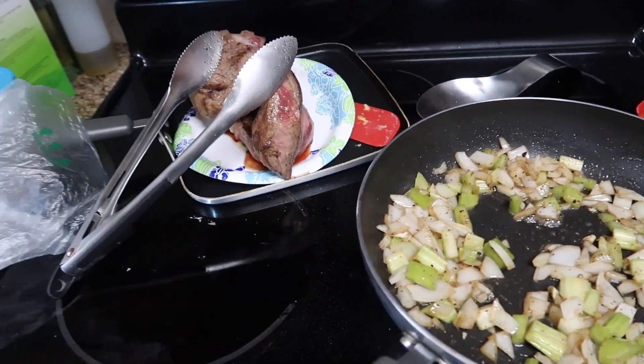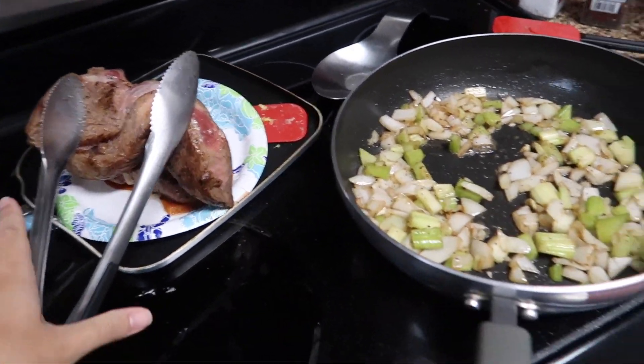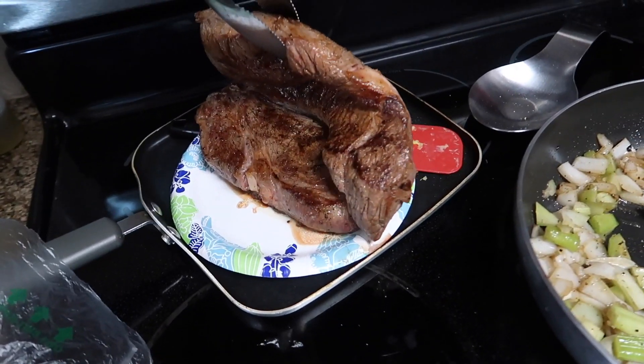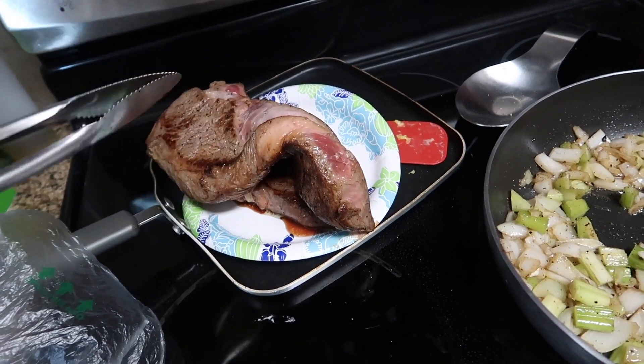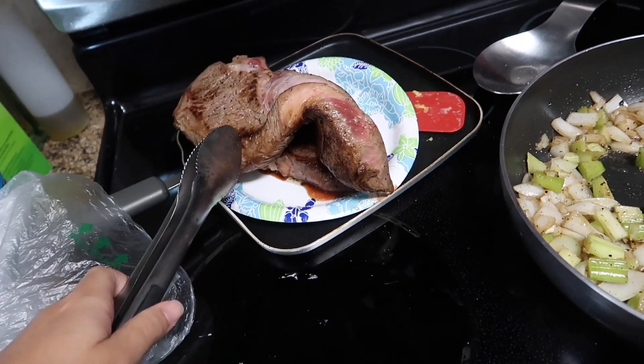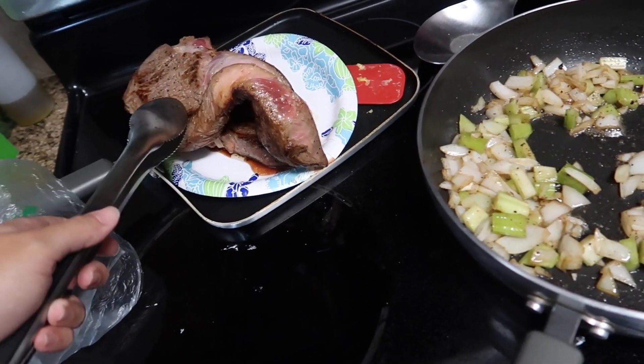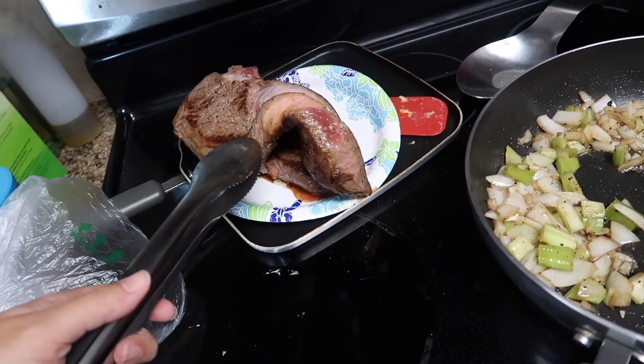Today's crock pot meal is chuck roast, or pot roast, whatever you want to call it. I'm using a chuck pot roast, about three pounds. The first thing I did was take it out of the package and throw a tablespoon of butter in my sauté pan and brown up each side of the chuck roast.